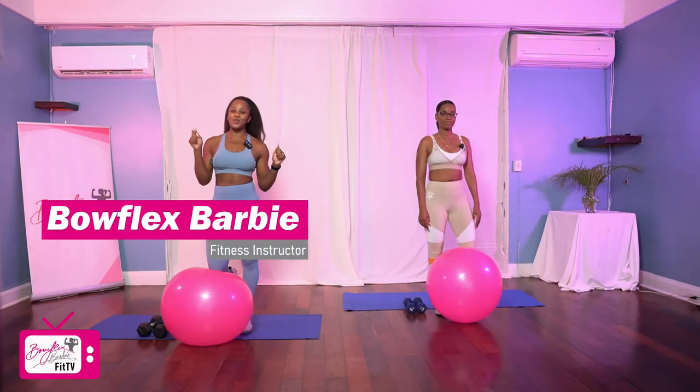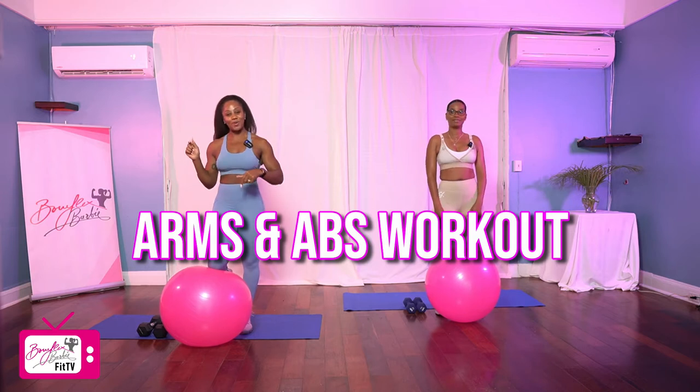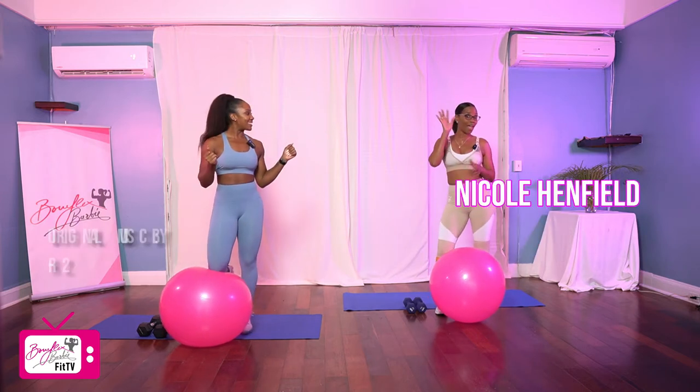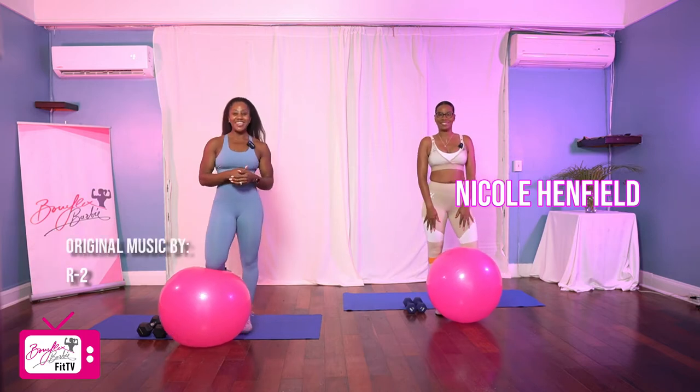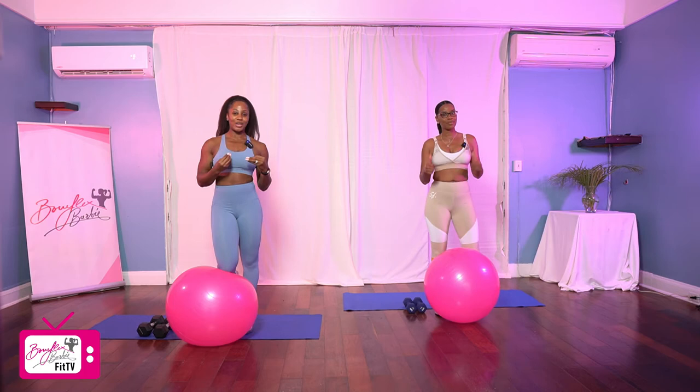Hey guys, both likes Barbie here and welcome to today's arms and abs stability ball and dumbbell workout. I got a very special guest with me, Miss Nicole Henfield is in the building. She's going to help us get through this workout today.